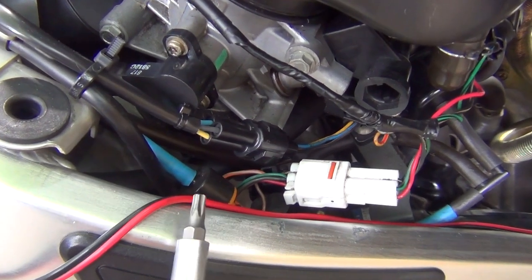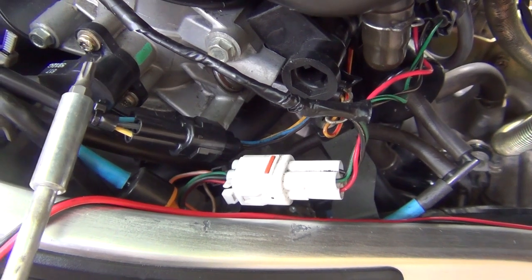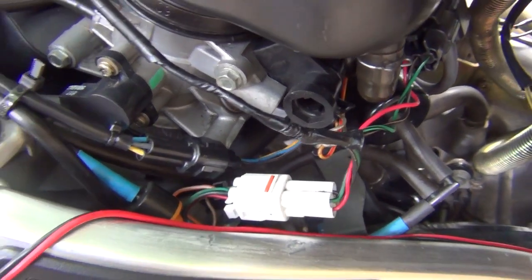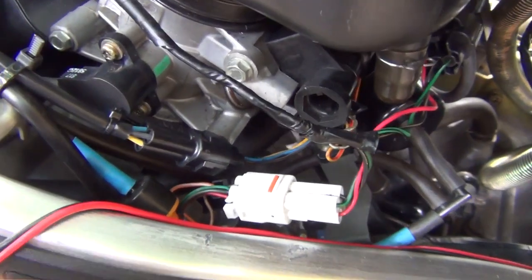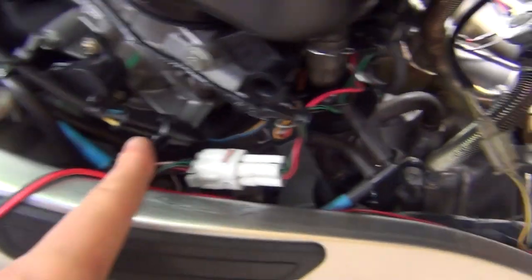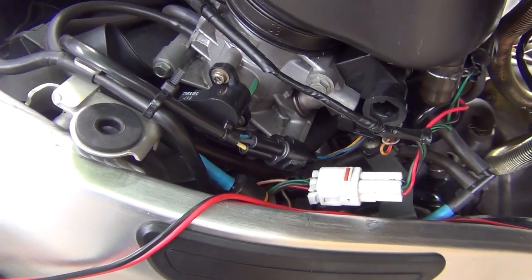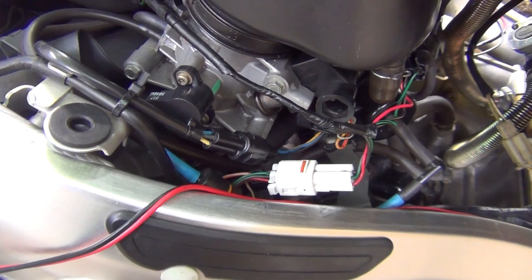On that model the throttle position sensor is screwed in by two little screws — that one here and the one at the bottom. If you want to remove it completely, those little screws will have to come off and then you simply disconnect one of the connectors, which is that one here. To take it off it literally takes 30 seconds — very easy job.